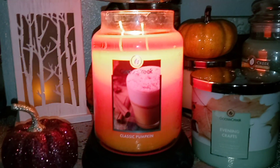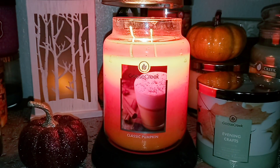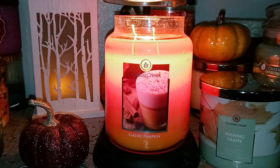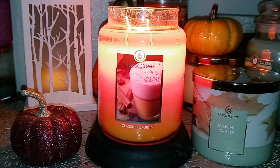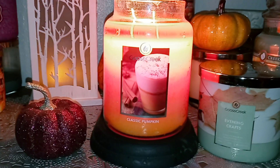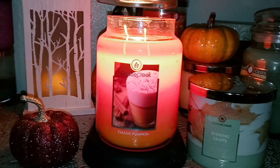The scent notes are pumpkin, cinnamon, orange, and clove. I definitely get pumpkin and cinnamon. I do get a little clove in there. The orange for me is not as prominent — pumpkin, cinnamon, and clove are pretty overpowering on their own. You're not going to get a lot of citrus coming through on this one, but I do get a hint of something that could be like a citrusy orange.